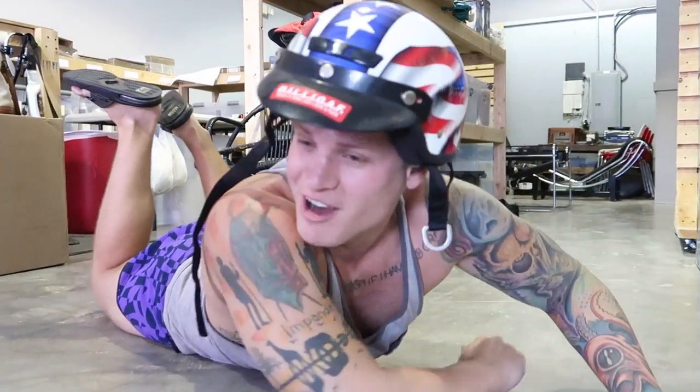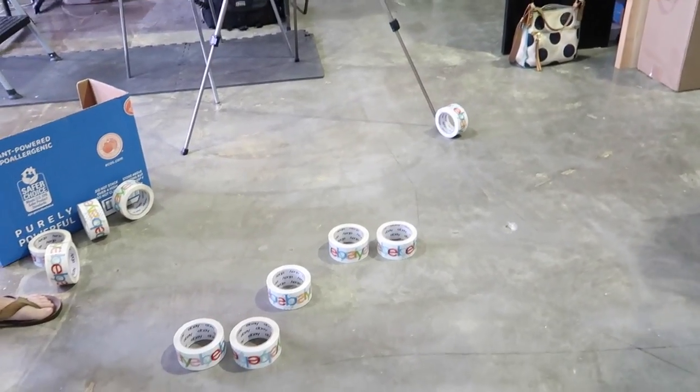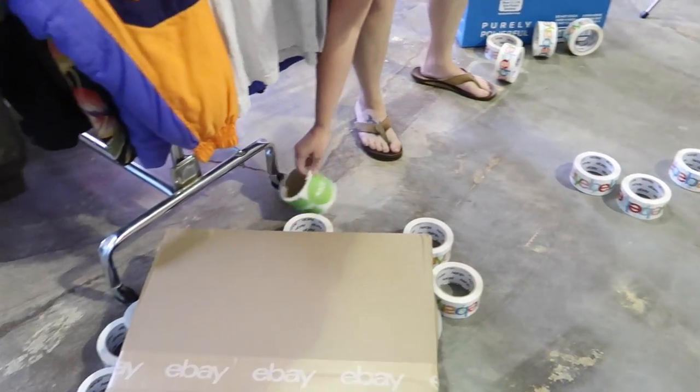Strike! Alright guys, thanks for hanging out with us today. We're going to go home and enjoy our Labor Day — enjoy yours as well. We'll see you guys next time. Bye!